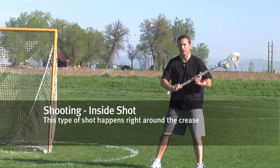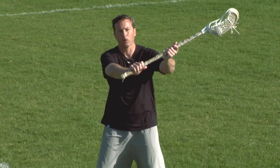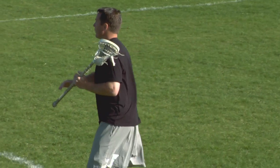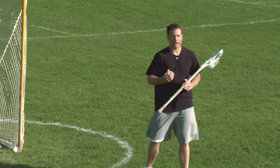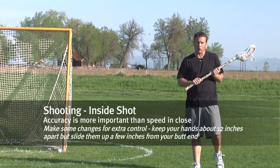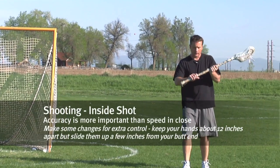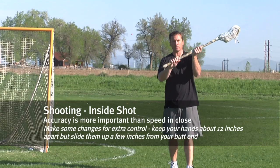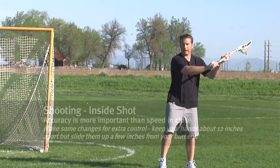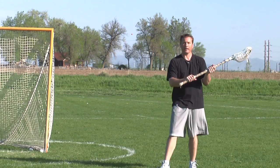In an outside shot, you need power, and you're going to create power through having your hands away from your body. When we shoot around the goal, we really don't need a lot of speed and power — we're going to talk about getting placement. So we want to have our hands in close to our body. The next thing we want to do is choke up on our stick in close. We don't need all that extra leverage to create power.